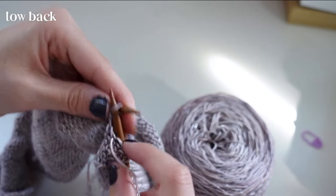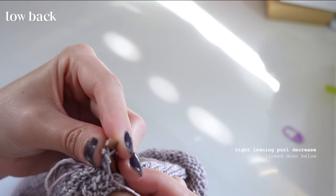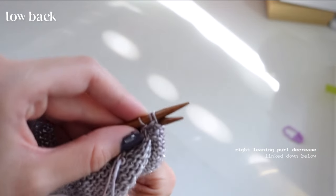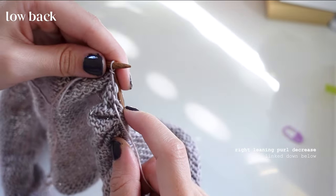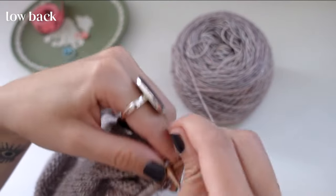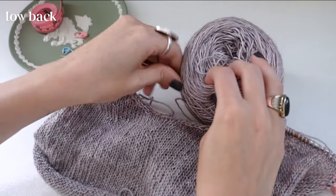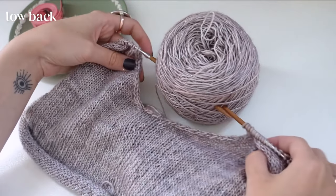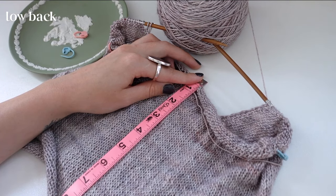Keep going until we get back to the other side. For the right-leaning purl decrease: take the right needle and go through the front bottom of the next two stitches, then come around and purl normally. That one's a little tricky but I'll link other videos for all these increases and decreases in the description. Once all decreases in the low back are done, I'm measuring the bottom half, eyeballing how many straight rows I want before the straps.